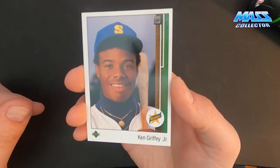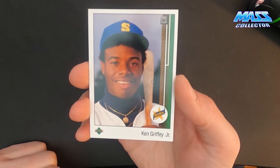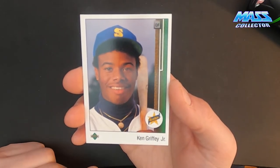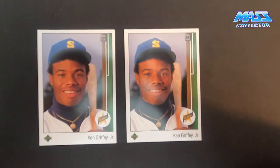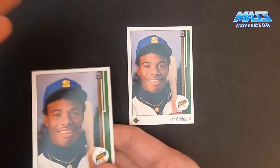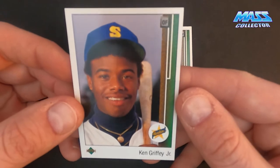I'm going to sleeve these up and send them off to PSA in one of my modern value submissions. I'm in no rush to get these back — I'm not in it for profiting off these. This is such an iconic card, one of my favorite baseball players of all time and one of the reasons why I really got into collecting as hard as I did when I was a kid. I'm really happy I pulled them out because I thought they might've been damaged from being in those screw holders so long. But they're in perfect condition. I just wish they were centered better — these would've easily been tens if they'd been centered better.